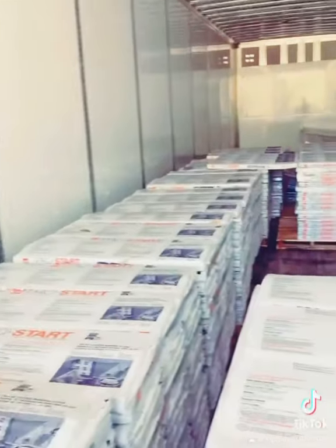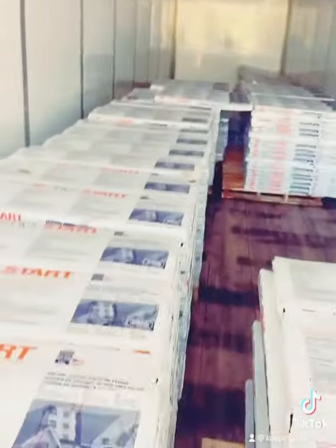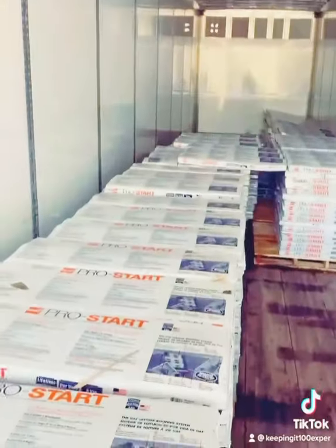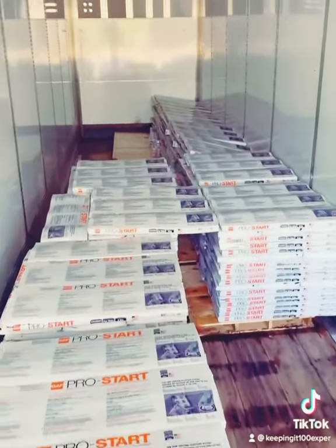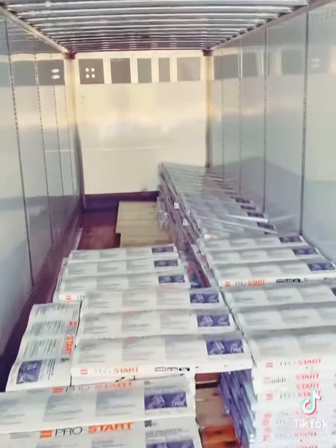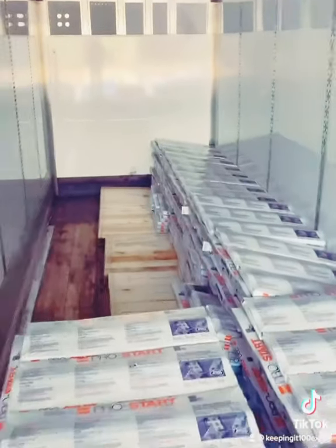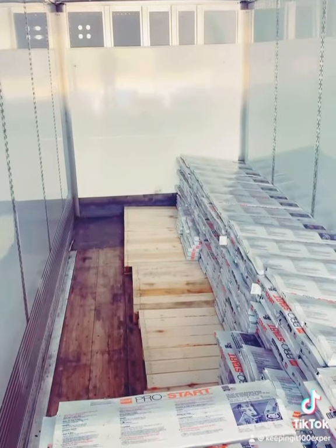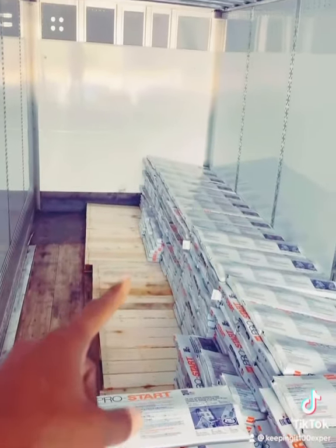One thing you better make sure you do — because this is a relay load where I picked this load up from another driver — is when you get somebody or a forklift or warehouse to stack your load, you walk in here as the driver yourself and make sure that it is secure with a strap or secured with a load bar.